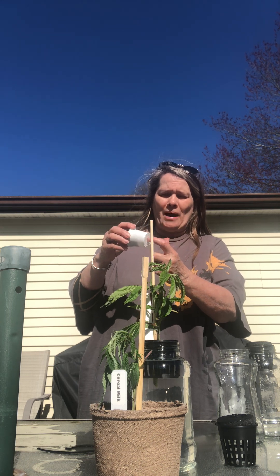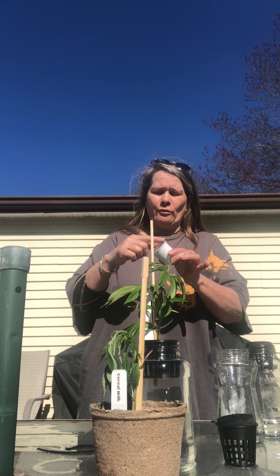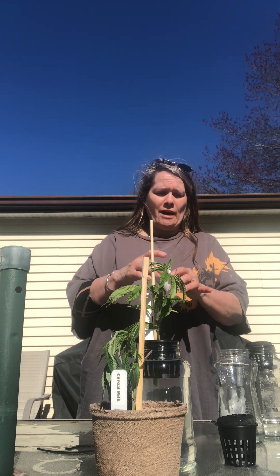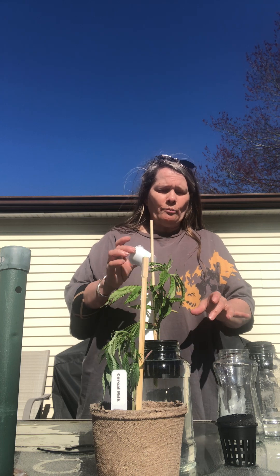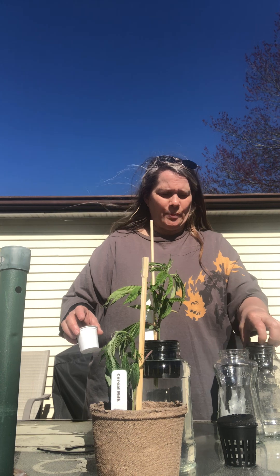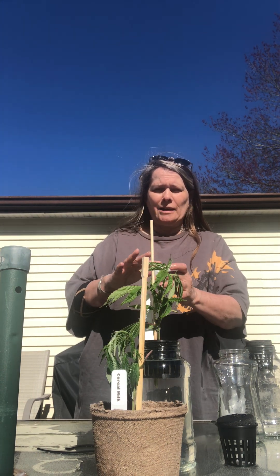The cheaper way is to use a K-cup. Take the K-cup, pop holes in the bottom after you're done using it, take the foil off the top, wash it out, and then you can put the plant inside. You can also put some aluminum foil on top to hold it up.